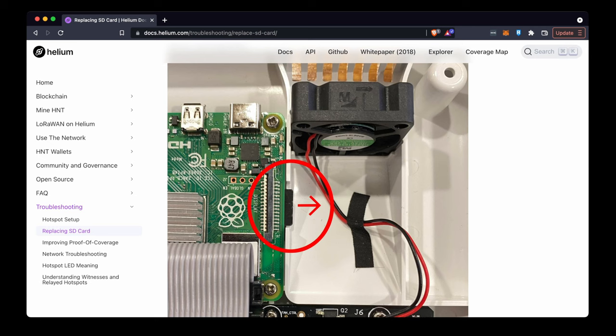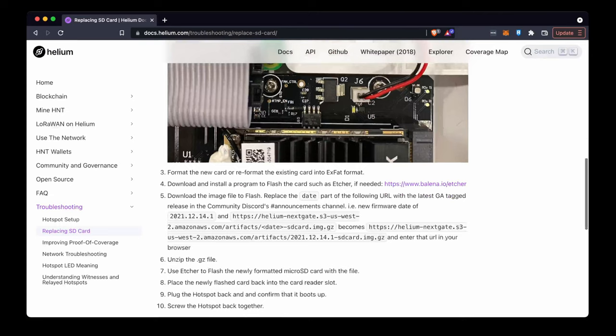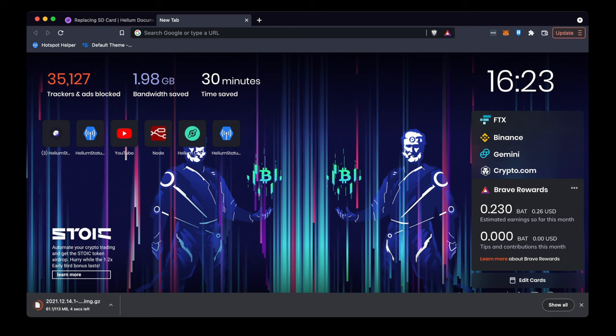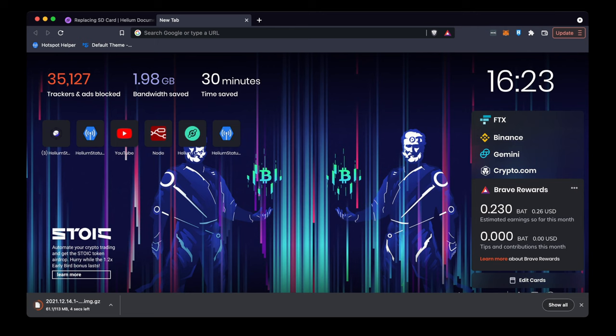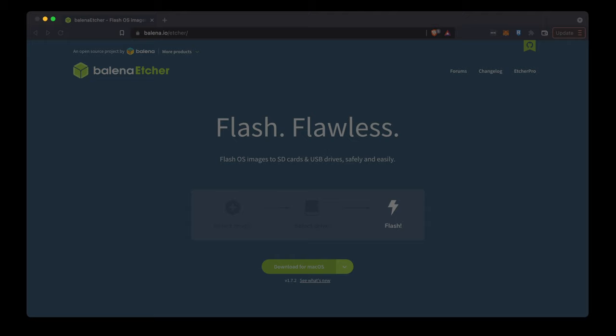I definitely found this easier with tweezers myself. It's quite tight in there and you have to be very careful when putting it back in that it goes in the slot. Just underneath the guide on how to do that is what program to use, which is Balena Etcher, and where to get the firmware image from. Waveform keeps this up to date regularly, so thanks for doing that. Normally you can just copy the link to grab the latest firmware.